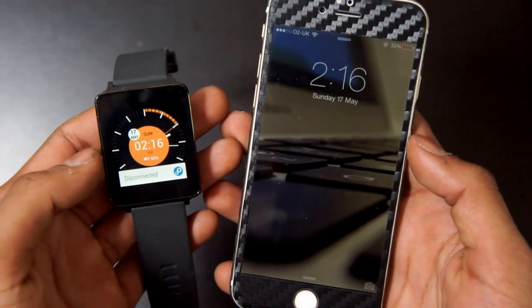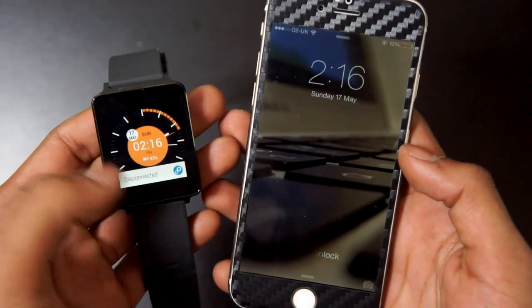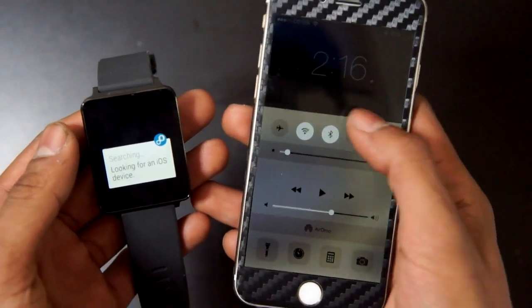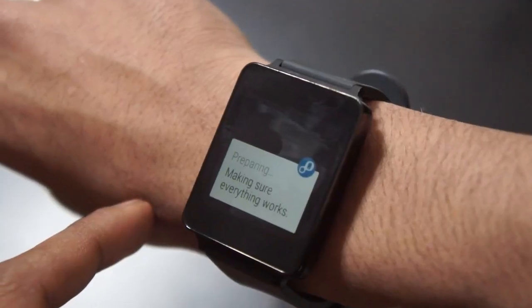Once all the toggles are activated, you can go over to your home screen and you will see a little card from Air Link. It will say it's looking for your iOS device, so make sure your Bluetooth is enabled and then it will automatically connect.